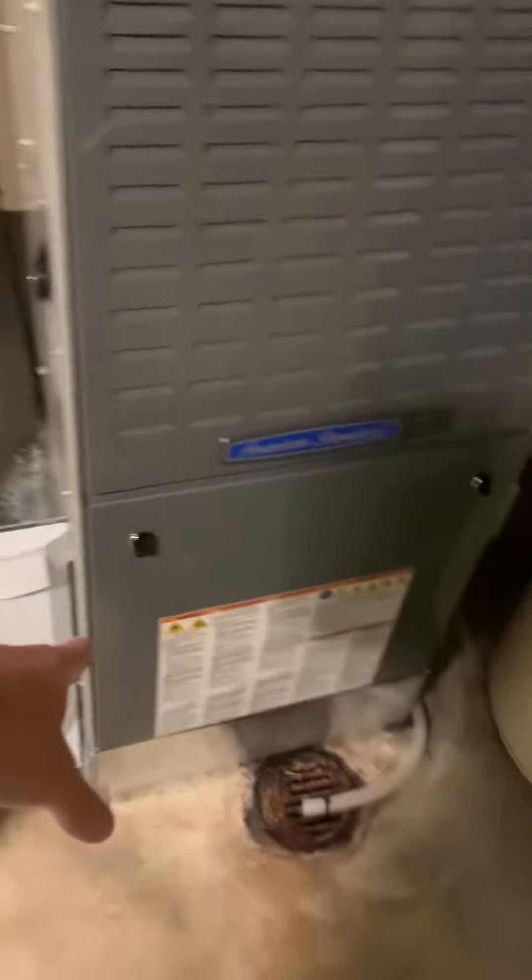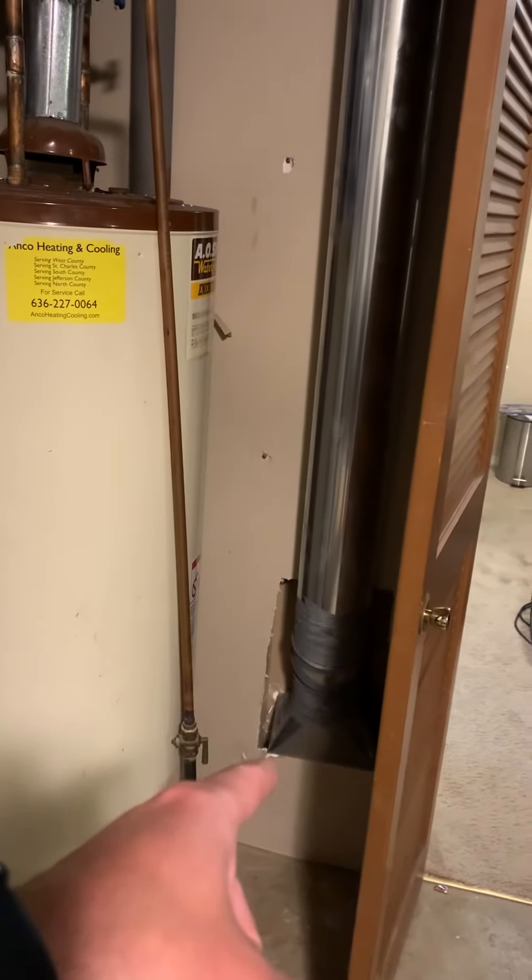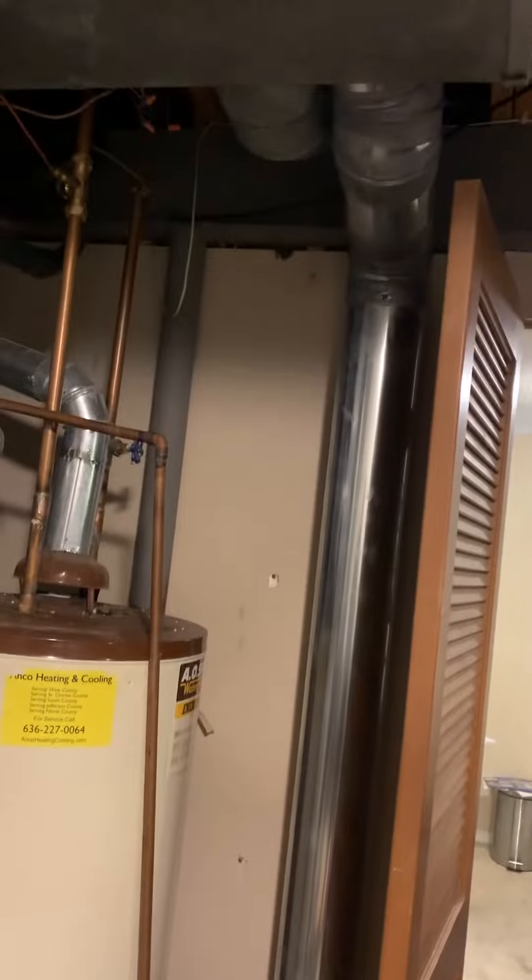I need to check on availability to see what we have. There's an EIM module in the door down there and there should be an ERM module outside. This basement supply duct will tie into the first floor zone.